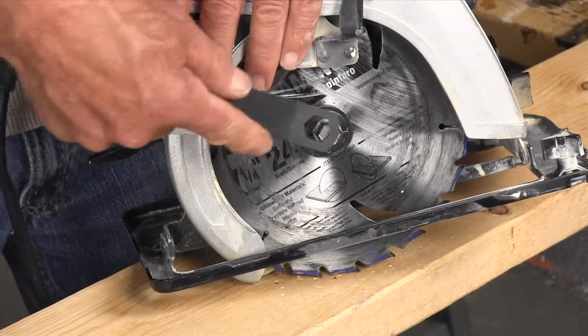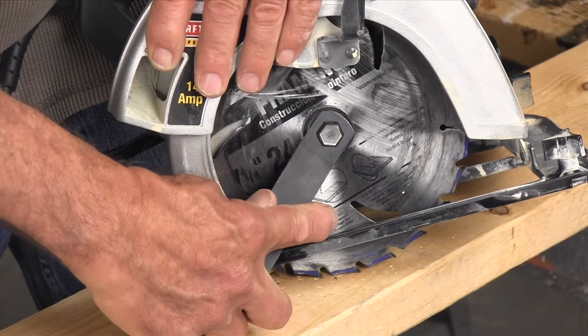If your saw doesn't have a spindle lock, just push the blade down into a piece of wood to hold it while you loosen the bolt.